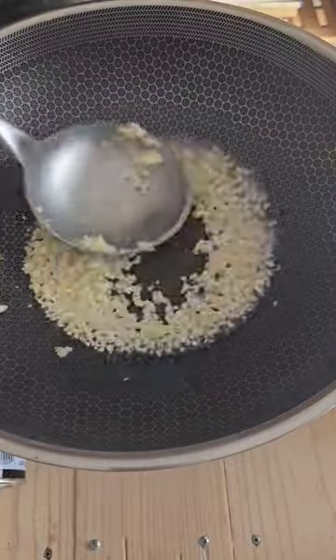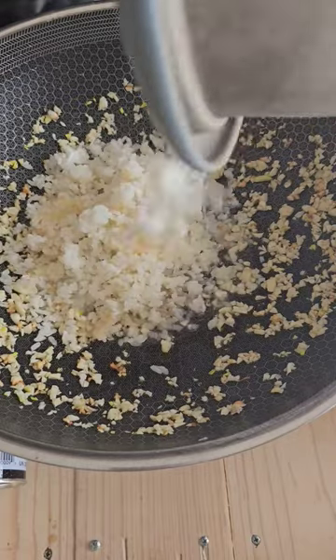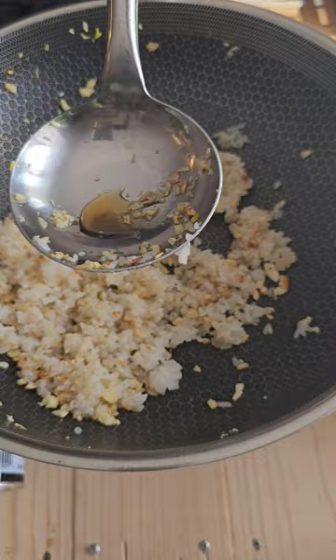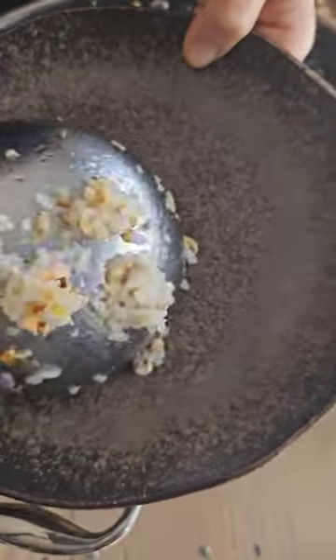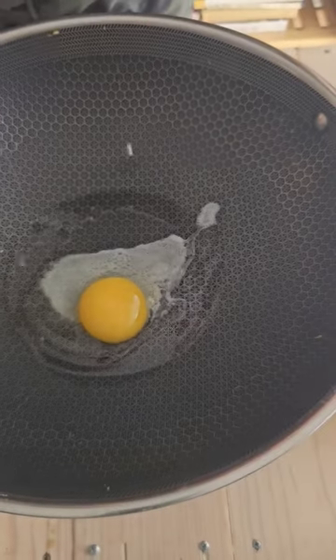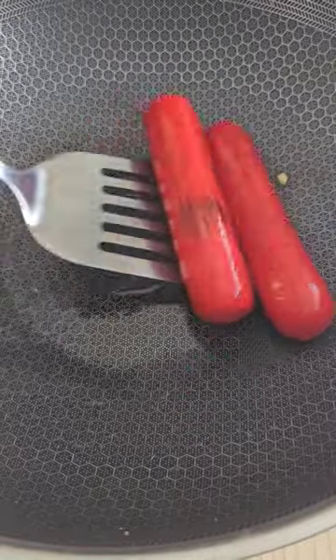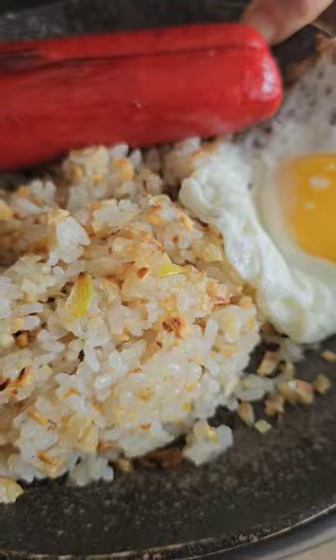Make sure your oil is piping hot. Season it with pepper, fish sauce, and salt, and the full pinot red hot dog. Roll it constantly to prevent burning. Then you'll have your hot sea log.